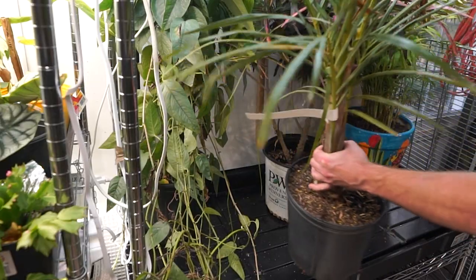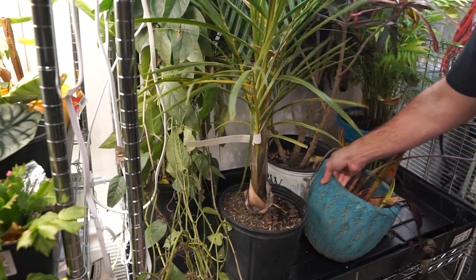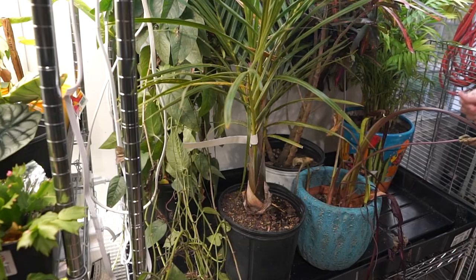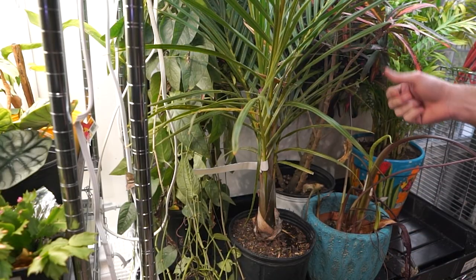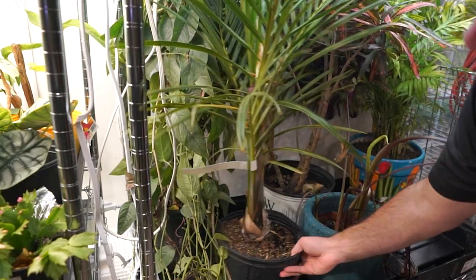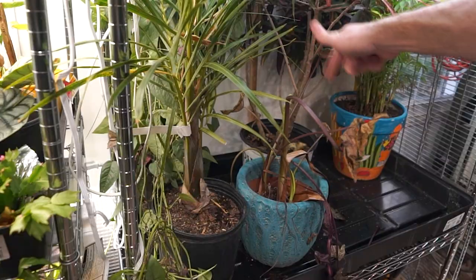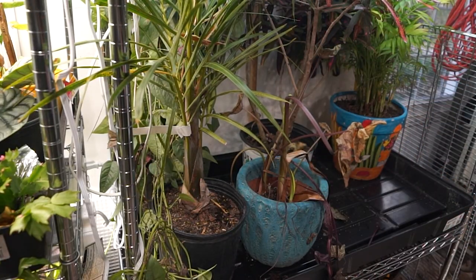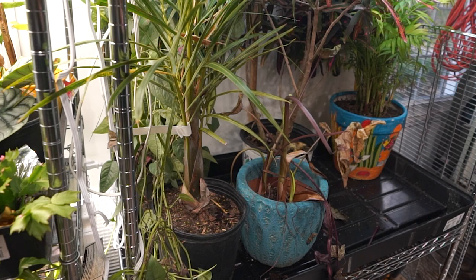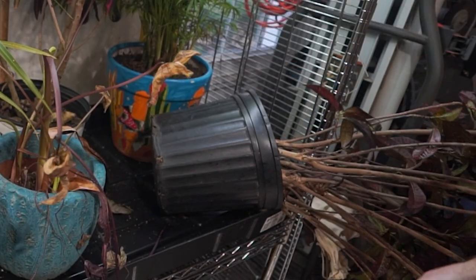These poor plants have been sitting in the dark for about the last month waiting for these shelves and for those windows to get done. I shouldn't say dark - there's been some light, just not as much as they would have been getting if they were over here where they should have been. This one - that's just dormancy, it's what this one does. It kind of goes to a rest, looks like crud for a while, and with the lighting it should pop back up.